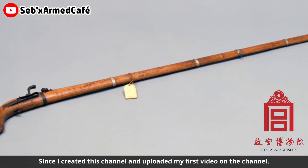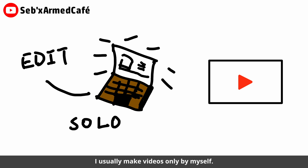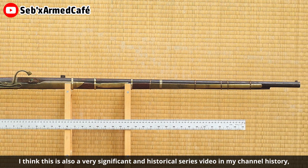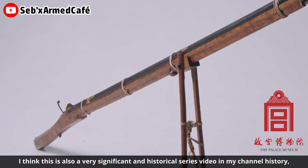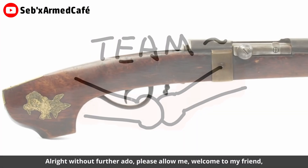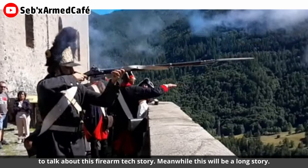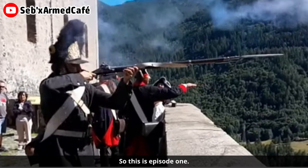Since I started this channel and uploaded my first video, I usually make videos only by myself. Until today, there is a new firearms technology series that appeared on my channel. I think this is a very significant and historical series in my channel's history, because this is my first time working together to make videos. Without further ado, please allow me to welcome my friend to talk about this firearm tech story. This will be a long story, so this is the first episode.